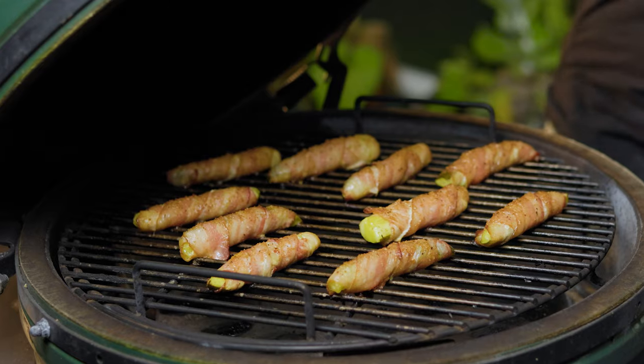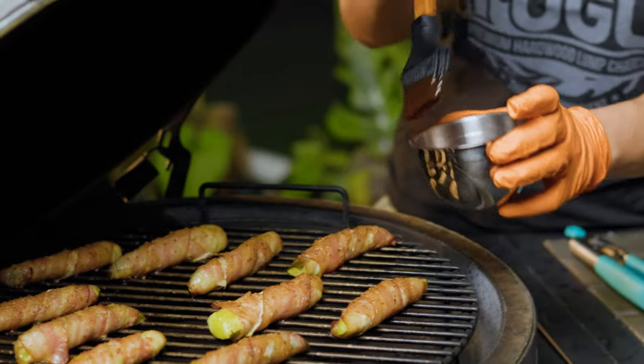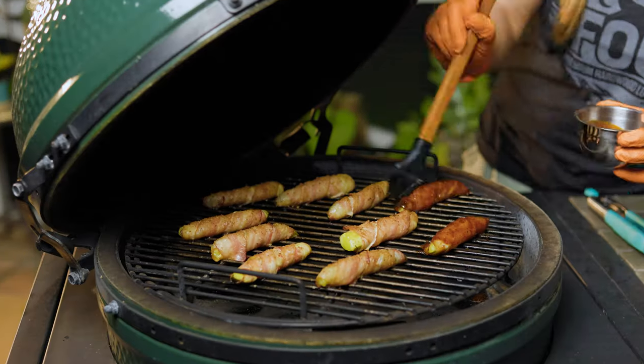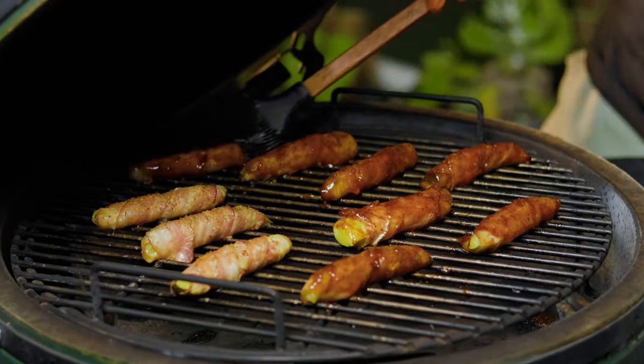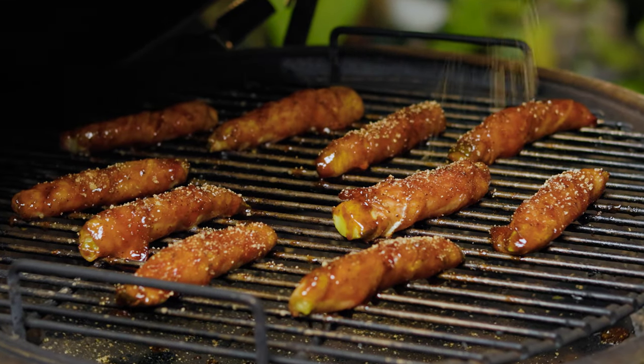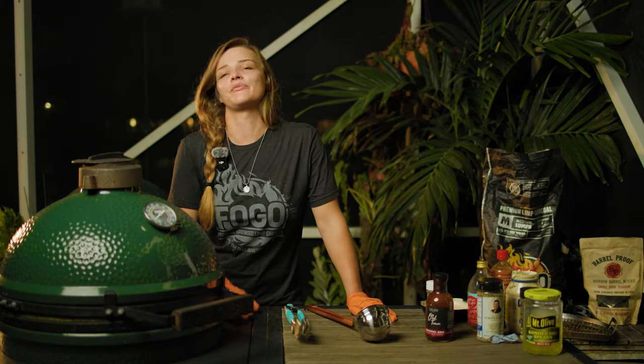We're probably about halfway through our cook, so we're going to go ahead and check on these guys. Yeah, I'd say we're about halfway done — they're looking really good. We're going to go ahead and take more of our Old Town barbecue sauce and baste that right on there. These already smell so good, I can tell they're just going to be fantastic. Now that they're all sauced up, I'm going to hit them one more time with a little bit more of our Sunshine State of Mind. Put them back on for probably 10 to 15 more minutes or so.